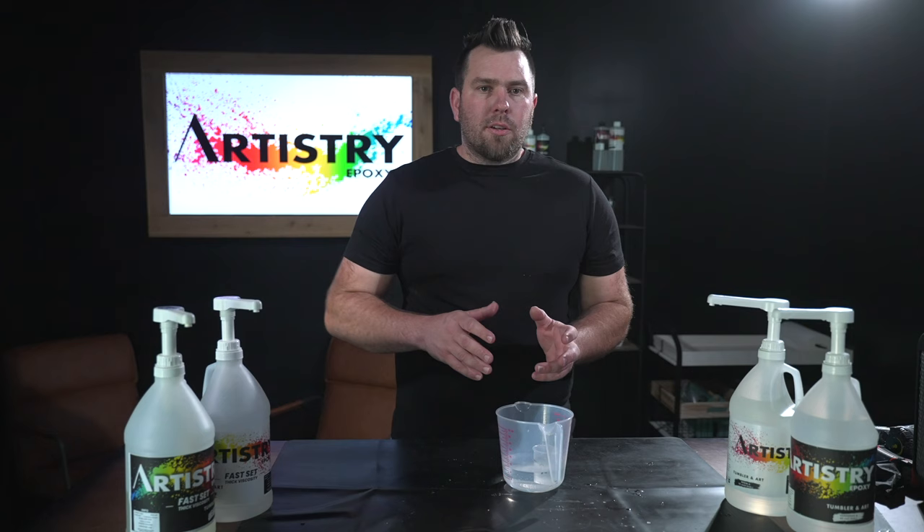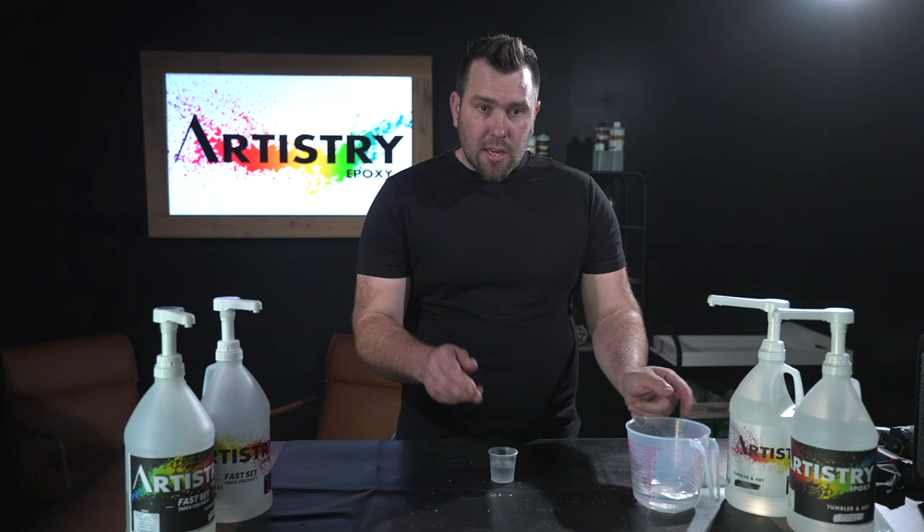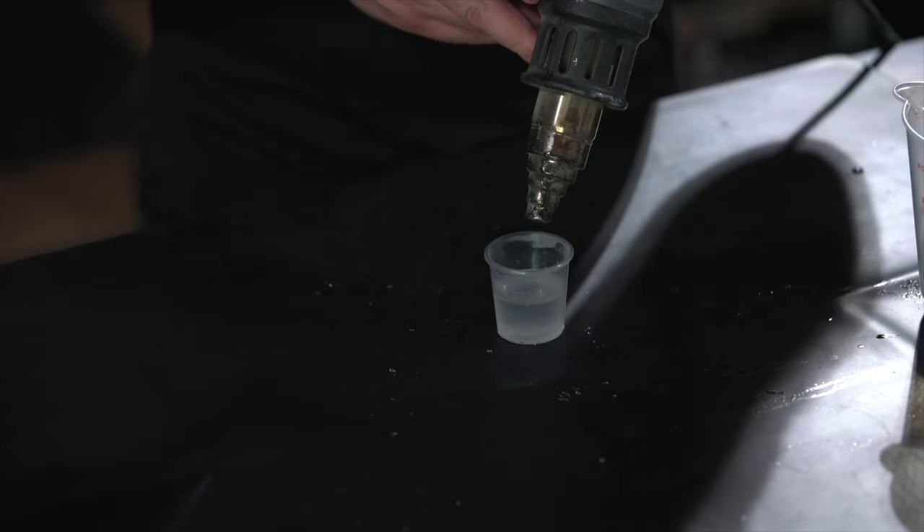I want to show you two different ways to warm your epoxy. One is using a warm water bath — you can do this with a bottle warmer, warming up water in a microwave, and just placing your resin bottles inside of it. The next method is using a heat gun: if you pour your Part A into your cup, you could then slowly use a heat gun to warm your epoxy.